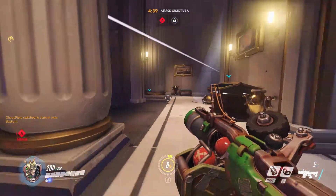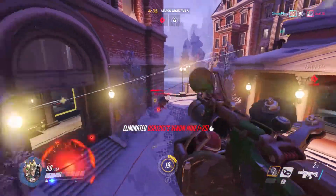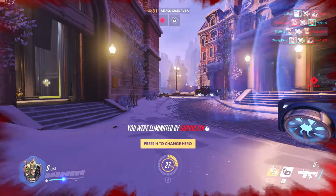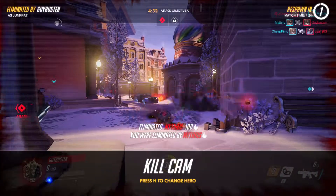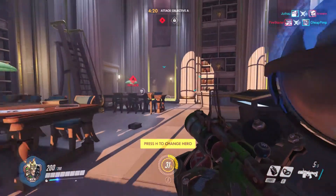This is the test for the SteelSeries Siberia 800 wireless headset. Right now I'm only doing stereo mode, and the right-left channels are pretty darn clear. Not as good as the Logitech's, I don't think, but very clear — easy to hear what direction things are coming from.